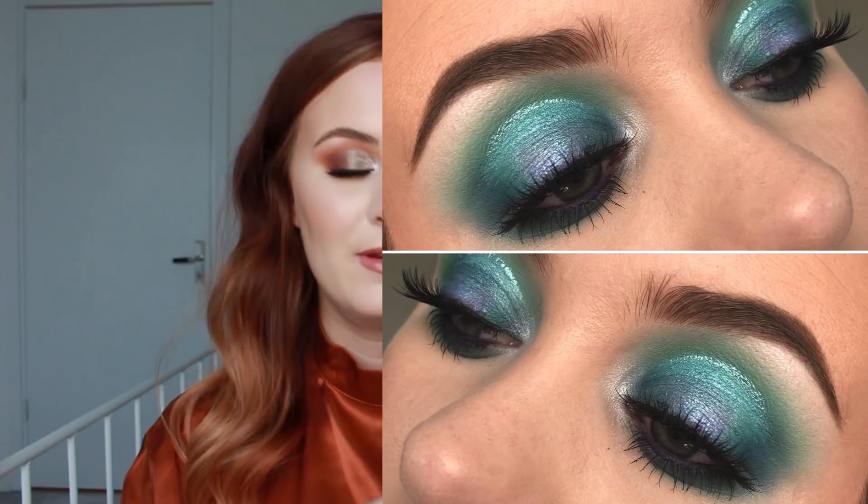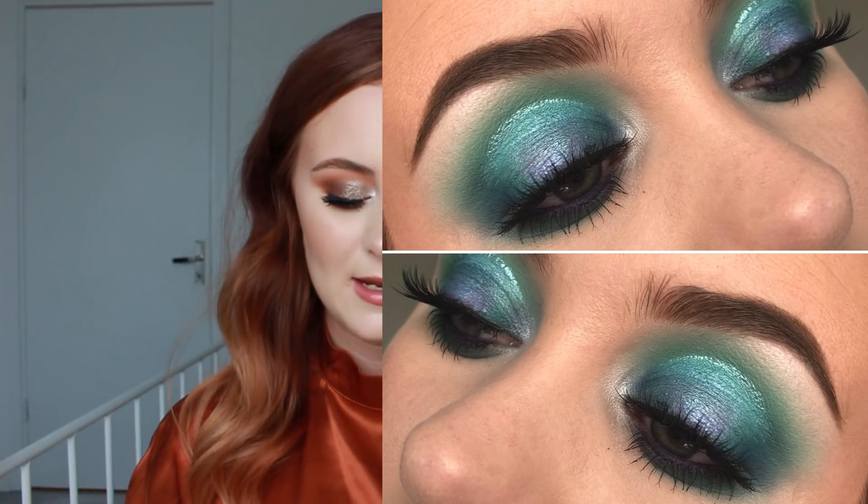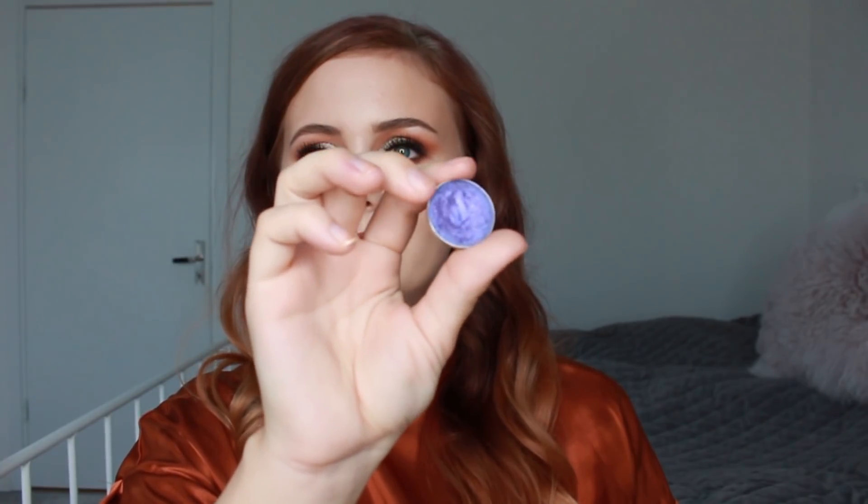Moving on to the single shadows — Dragonfly from Makeup Geek has been in the project a while and has a tiny dip, but it's a matte that's very hard-packed, so I don't think I'll be able to pan it before the end of the year. I've used it in my crease and in a halo cut crease look, which also featured the second single eyeshadow.